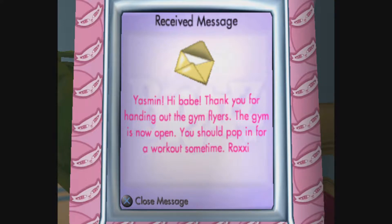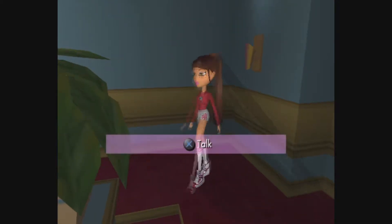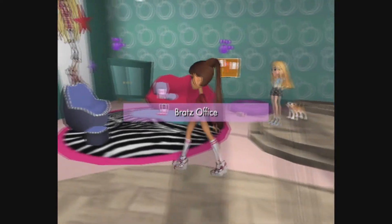Thanks for handing out the gym flyers. The gym is now open - you should pop in for a workout. Awesome. Okay, and we're right near the office too, so we can switch to Jade.